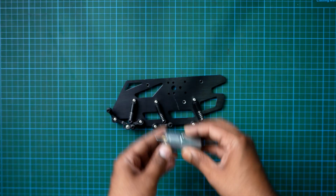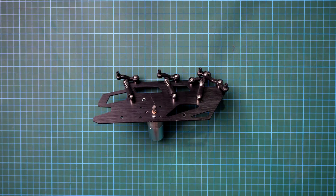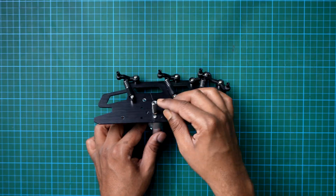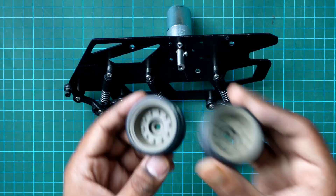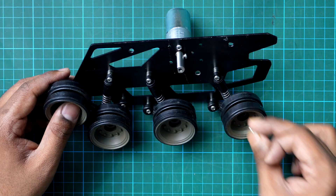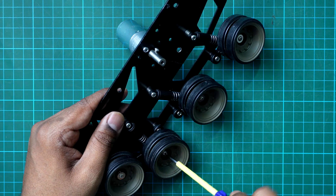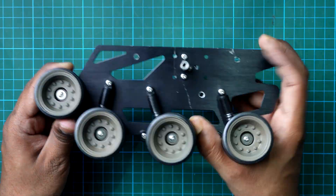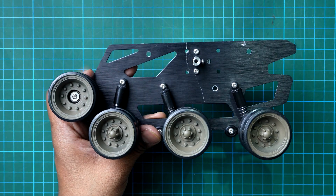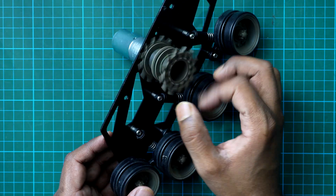Next, it's time to add some power. Attach the DC motor using the 6mm screws, and then slide in the metal D shaft. Now for the wheel, use the self-tapping screws to fix the wheel onto the wheel holders. And just like that, your left armour is complete.